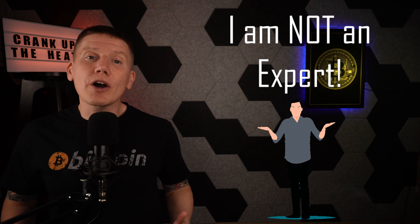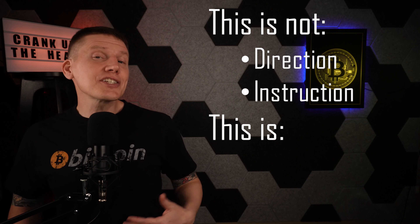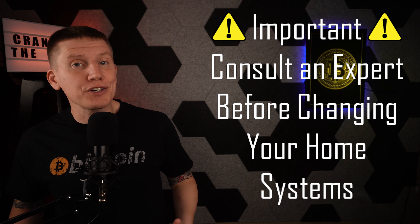Before I start, I just want to once again note that I'm not a trained HVAC, hot water, or hydronic system expert. Although I'll be showing you a bunch of changes to my house which are working pretty well, nothing here should be taken as direction or instruction on what to do with your setup. Treat everything presented here as a starting point or an idea, and always seek out an expert before making any changes to your home HVAC or hot water system.